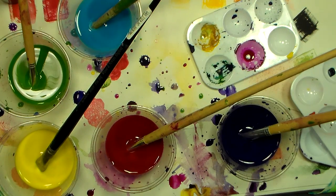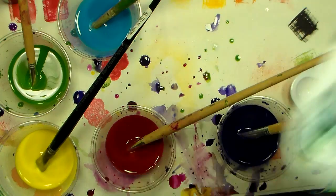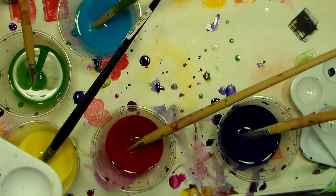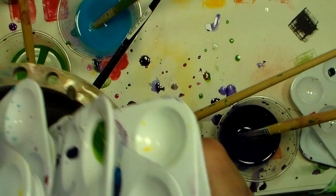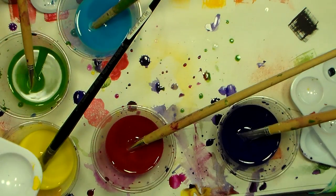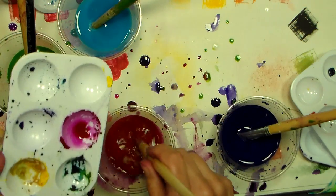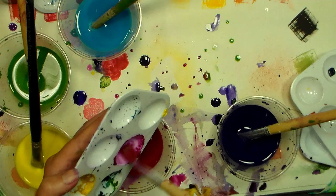Hi there, Lindsay here, the frugal crafter. I don't know if I'm being too frugal today or what, but I had this big amount of palettes to clean after one of my last kids' classes, and the kids did such a good job keeping the colors separate on their palette that I just hated to throw away all that paint when I was done just by rinsing off the palette.